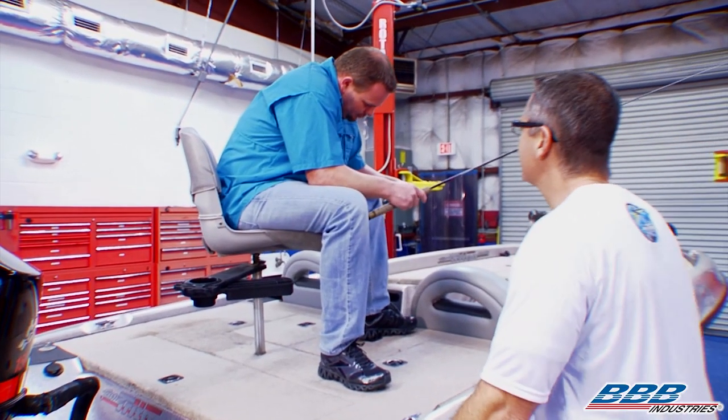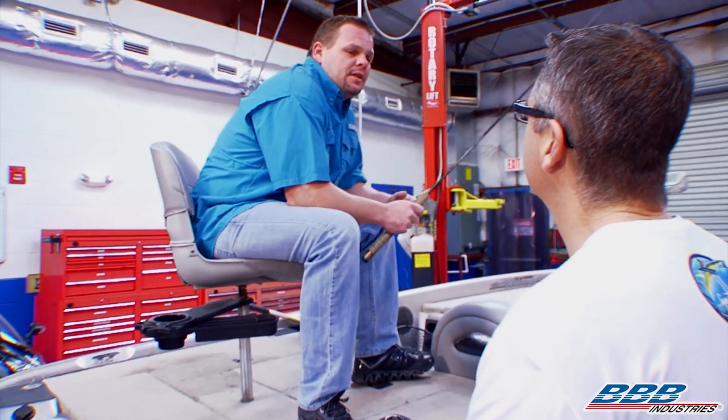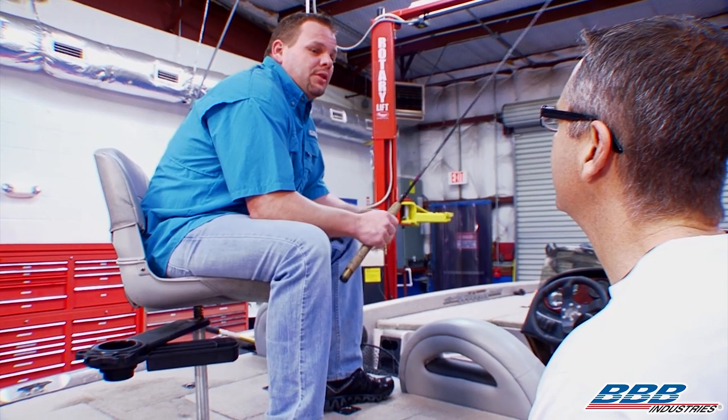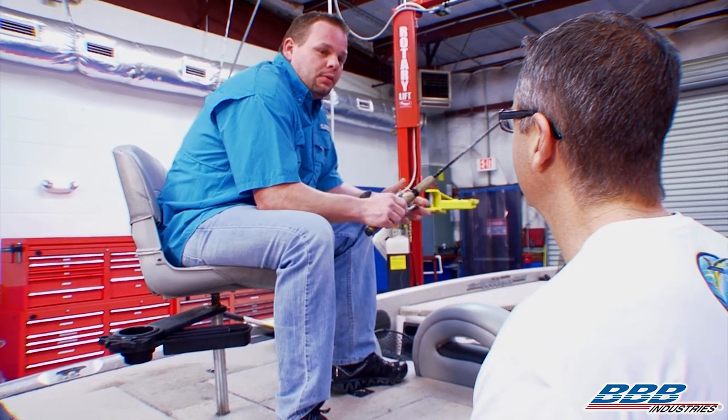Hey Chase, what's going on? I thought you were going fishing. Me too, John. I was getting ready to put in at the landing over at Lake Seminole for a tournament and launched the boat, hit the key, and nothing. Then I had to winch the whole boat back on the trailer, and now I've got a back problem. So I'm just sitting here playing with my rod and reel.